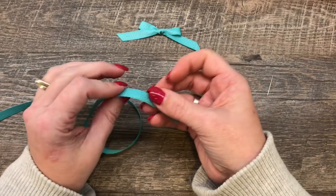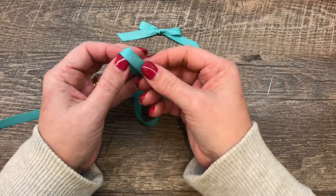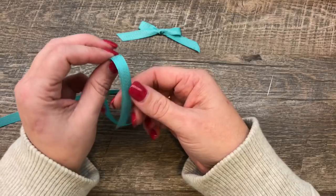This is the mini chevron ribbon from Stampin' Up, and I'm going to show you two ways to tie this bow.